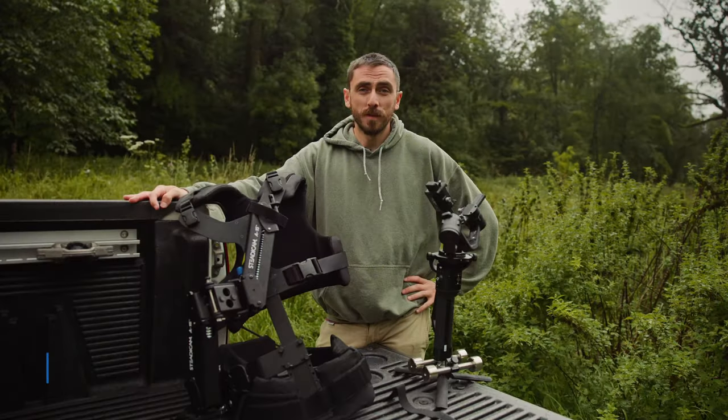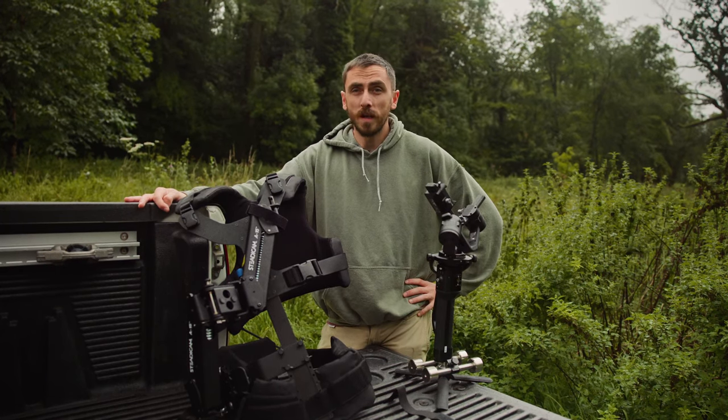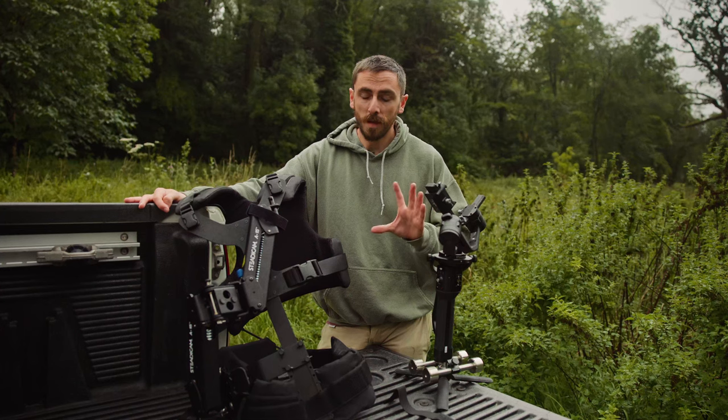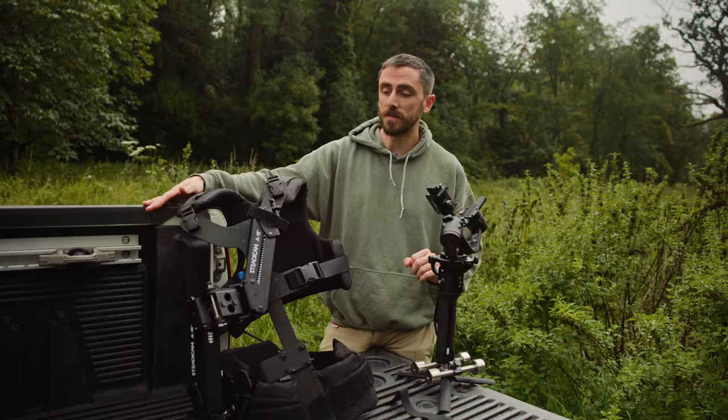Hey, how you doing guys, Lewis here with Fedevo from a very rainy Wales today. Even if you're remotely new to filmmaking, you might be familiar with the looks of these two tools. This is a gimbal and this is two thirds of a steadicam.